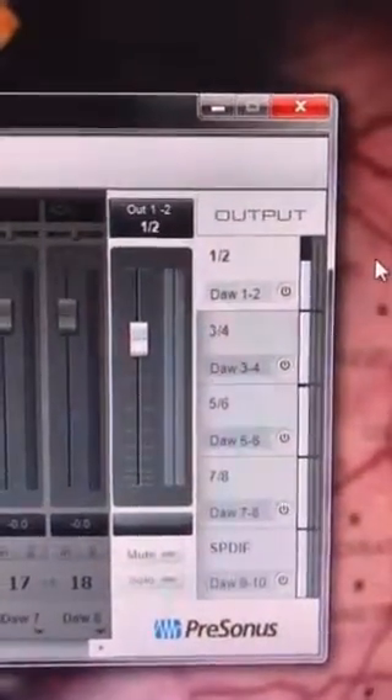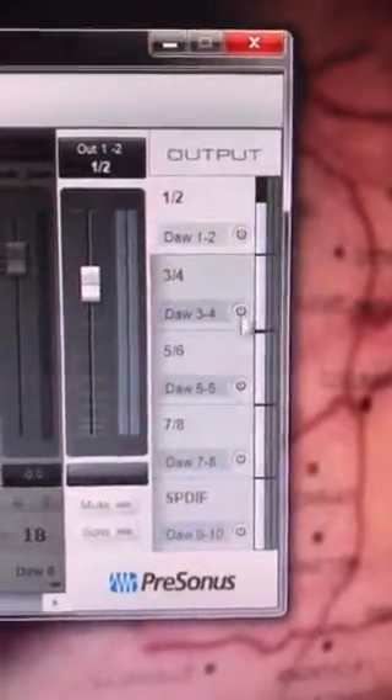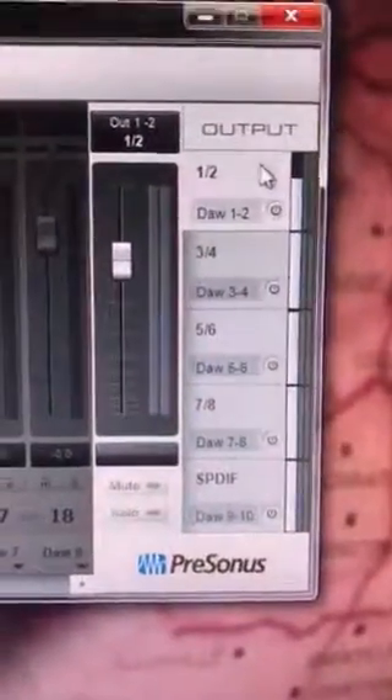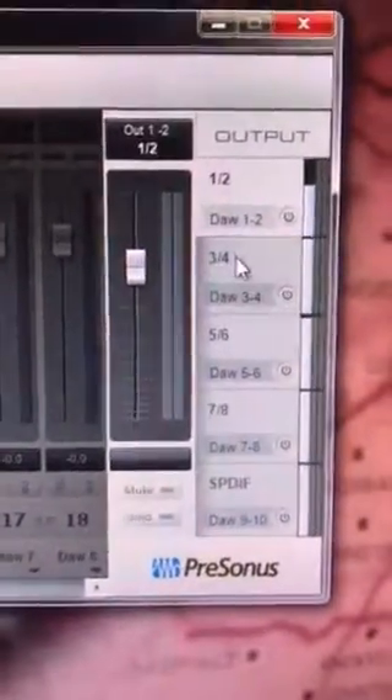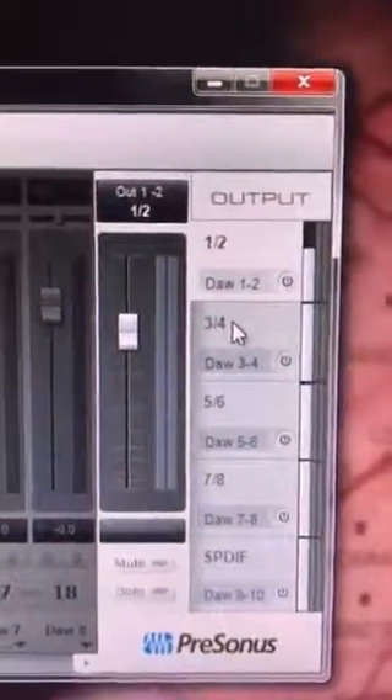I wanted to use the controls from within the DAW, so it's these output buttons that need to be off to allow the DAW to control it instead. Hope that helps other people too.